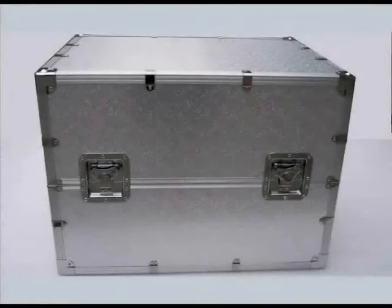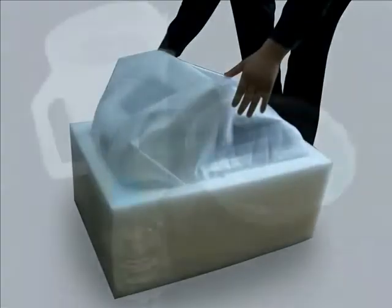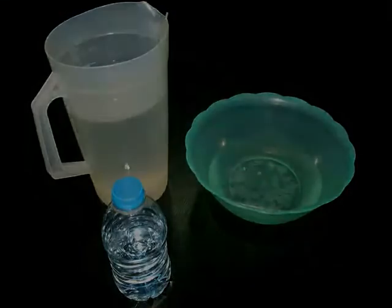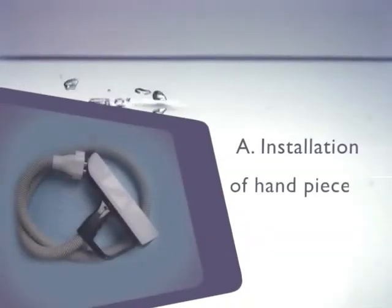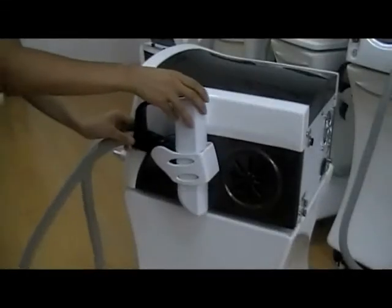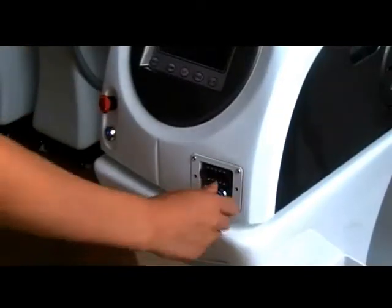Installation: please take the equipment and components out of the case. Prepare pure water or distilled water, about 3500 milliliters. Installation of hand pieces: hang the hand piece in the shelf of hand pieces, then pull out the stopples.